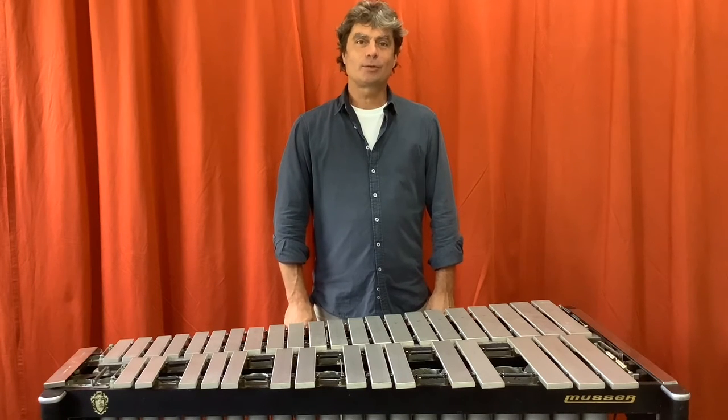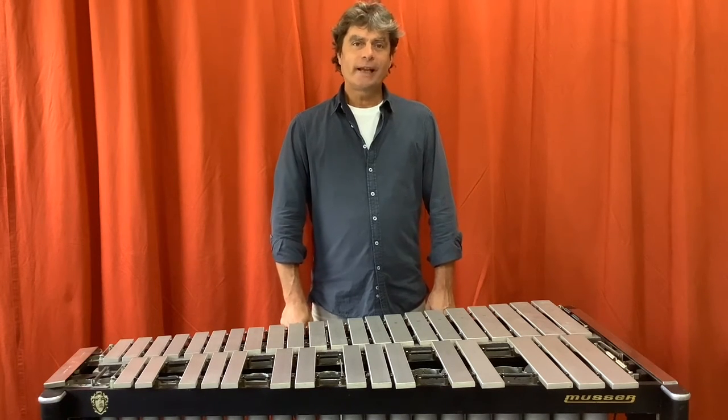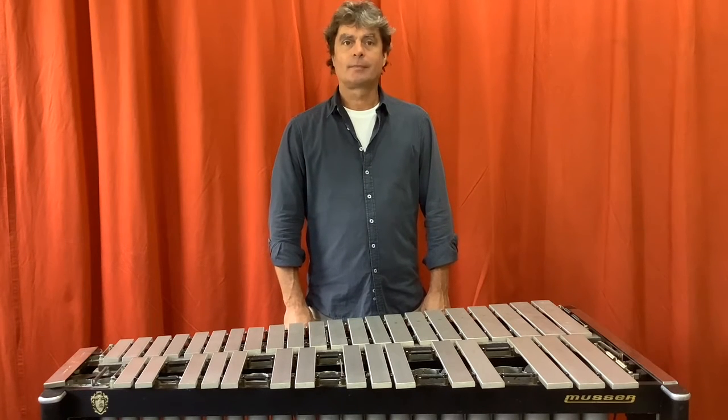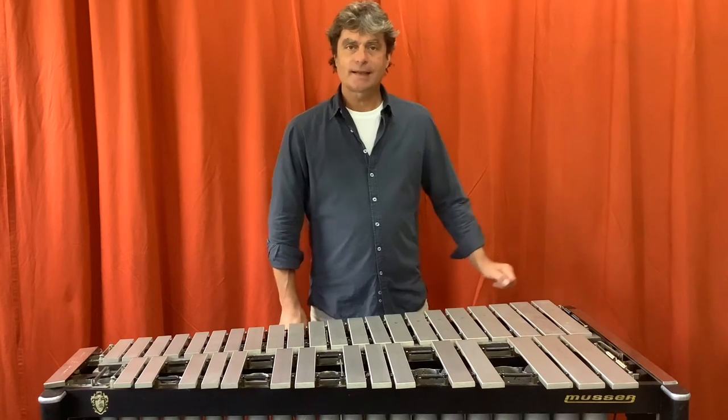Hello, my name is Olaf Jopper. Today I would like to introduce you to the multiphonic harmonic tone on vibraphone. But first, some examples.